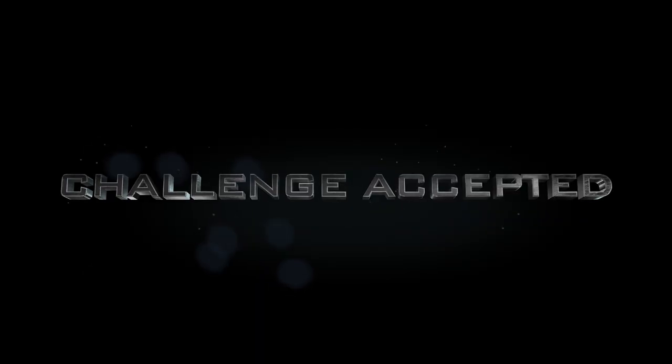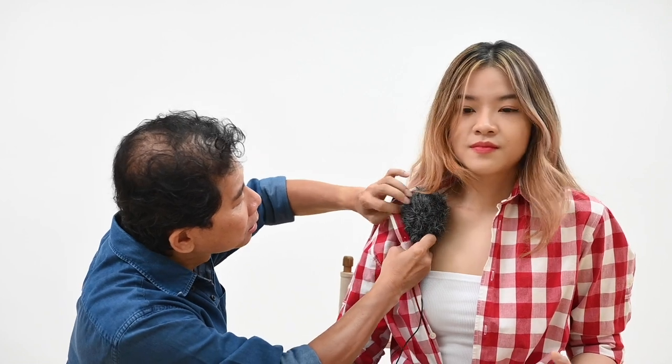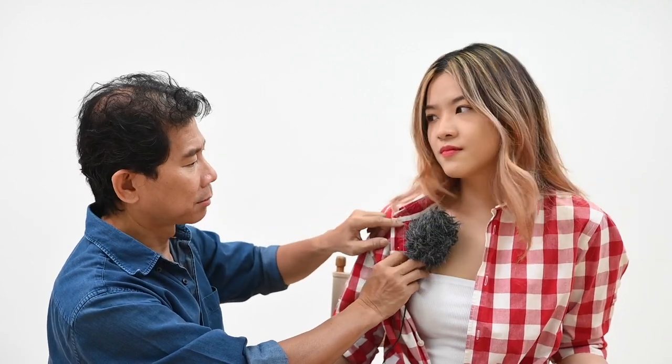I want to see you clip a boom mic to your collar — challenge accepted! What are you trying to do? Hide the mic? You know that won't work, right? Yeah, maybe not. It's too big.